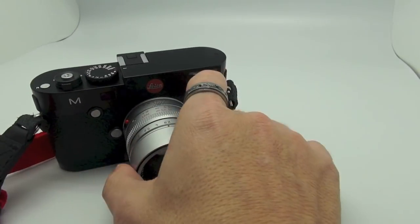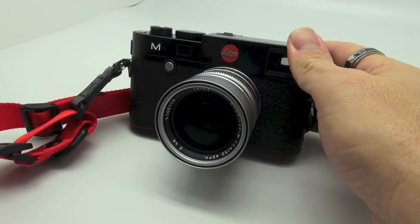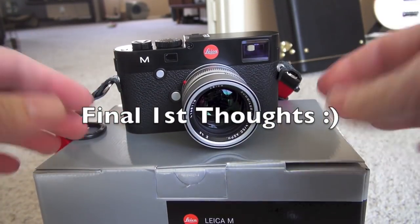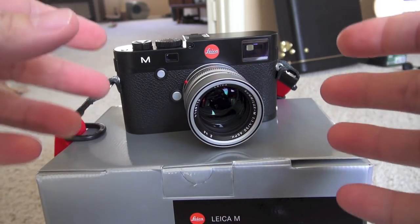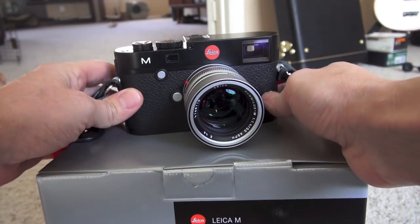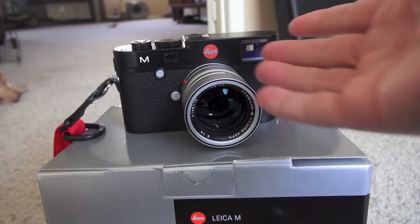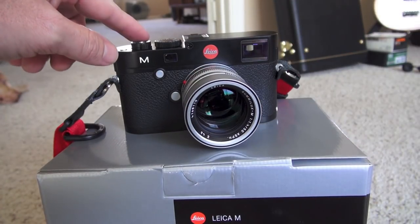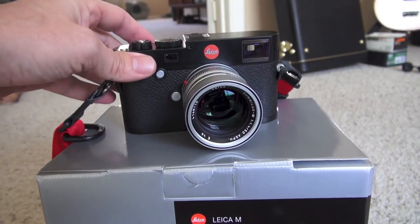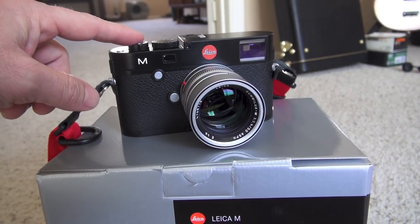It felt good in the hand. I took a few sample shots just out in the backyard. The camera feels great — it feels like an M. The shutter sound is much more smooth and quiet. There's basically no grit like you had in the M9 series and M8. It's very smooth. The best shutter sound and feel to date.